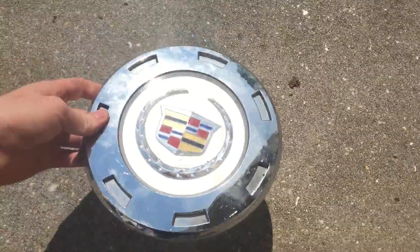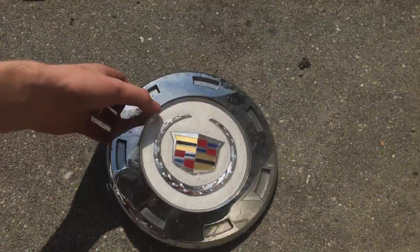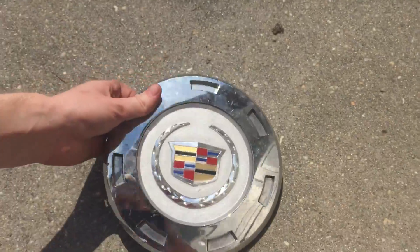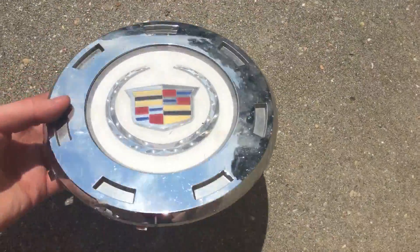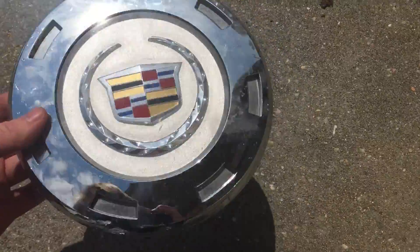Next is this really cool 2010 to 2013 Cadillac Escalade center cap — fits the ESV and the regular Escalade. All my other ones have the silver emblem, but this one has a gold emblem, which is very rare. The clips on the back are half gone, but I couldn't resist picking that one up given how good it looked.